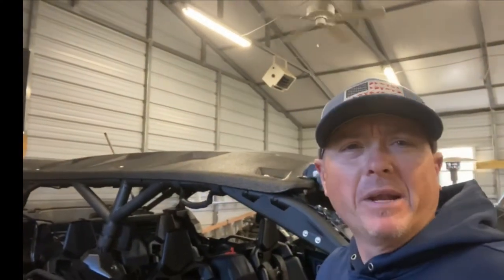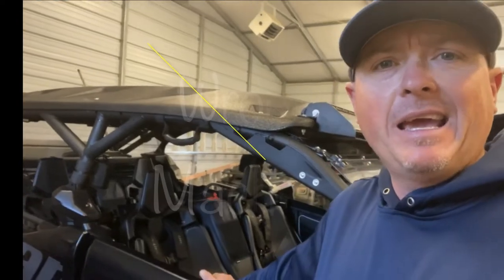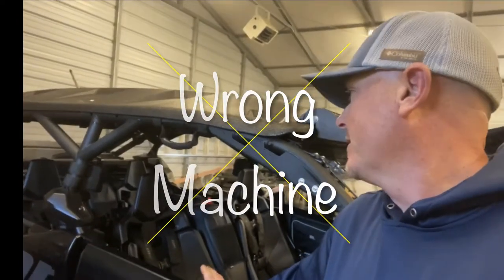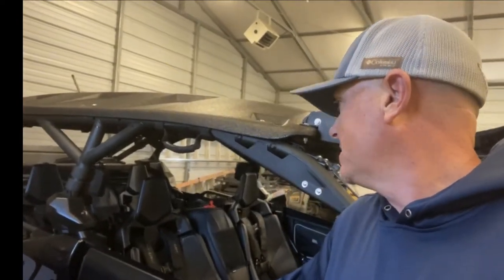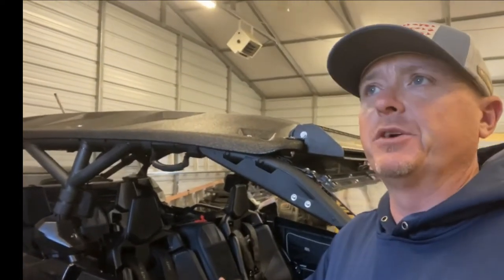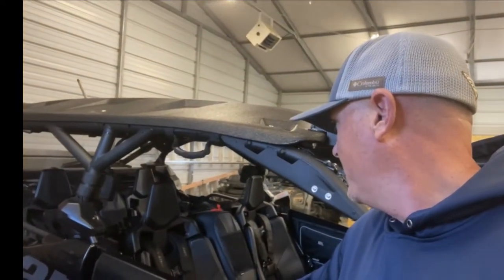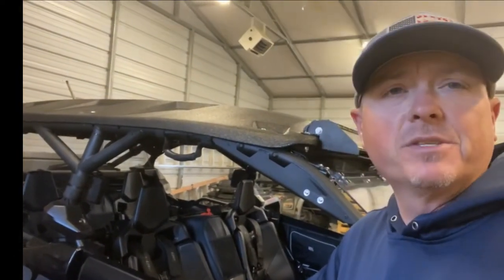Hey everybody, it's Tim here with A4 Outdoors. I want to make a quick video on the Can-Am Maverick Max Center Seat Bags. I just purchased these and I want to do a quick little overview of the front center and the rear center bag.